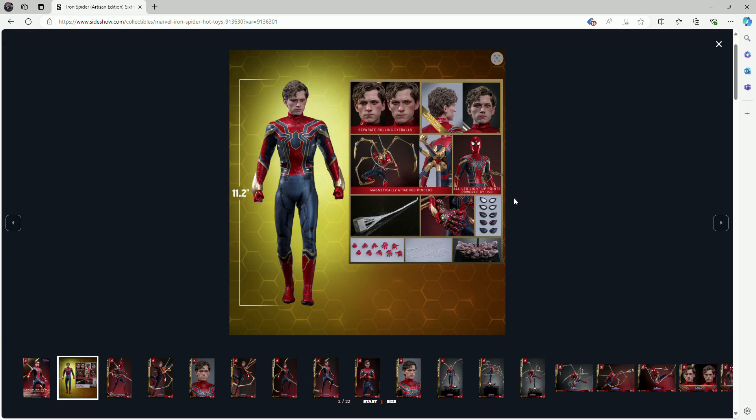One good thing we get here is a lot of different eye lenses, especially the spider-mode type where he goes into a kind of enhanced state to take out a lot of enemies at once — which he did in Endgame while protecting Thor's hammer. That's a really nice function and should look great. We also get a lot of hand displays, which is pretty standard for Spider-Man figures — spider web poses, open palms, closed fists, things like that.